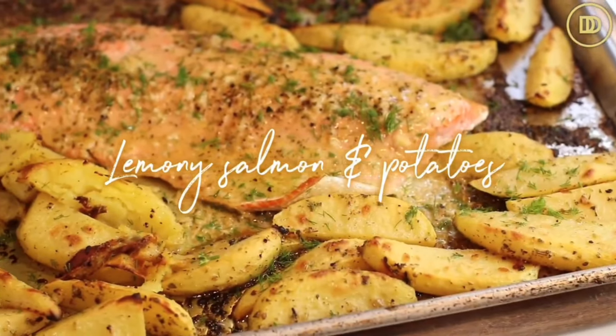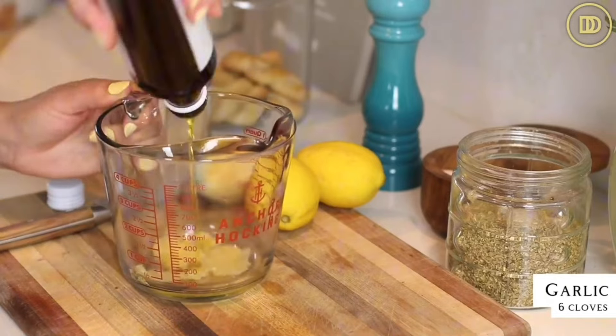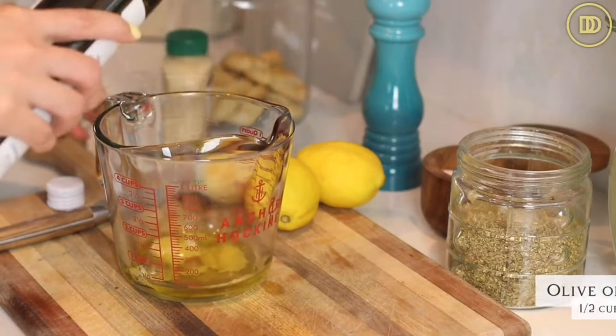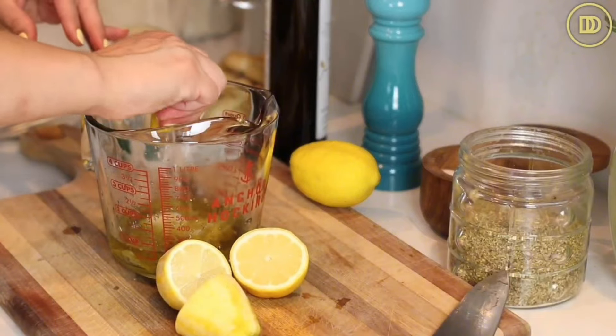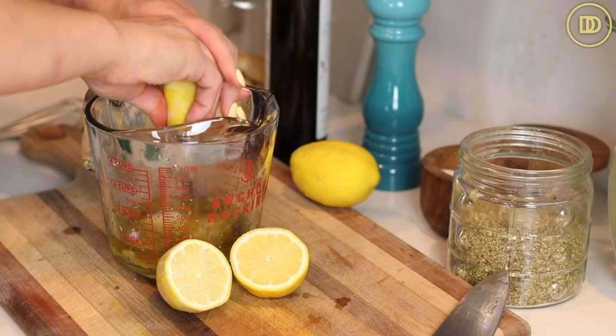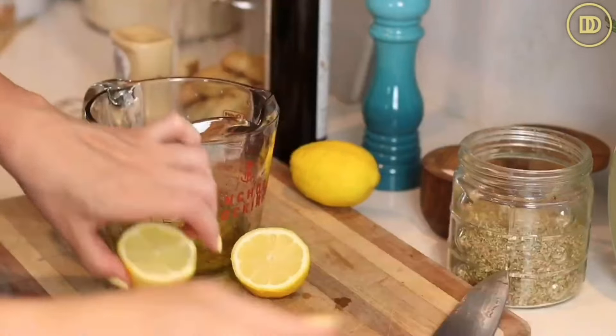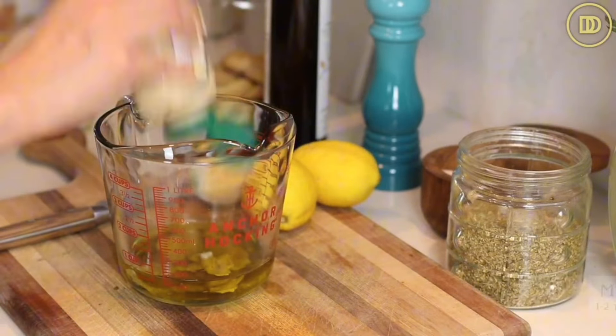Today I'm going to teach you how to make a quick and easy 30-minute sheet pan meal using salmon and lemony potatoes. The salmon is also going to be lemony - so delicious, the whole family is going to love this one. We're going to begin by making the Lado Lemono dressing. In this pitcher, I have six garlic cloves that are grated. I'll add half a cup of olive oil, about a quarter to a third cup of fresh lemon juice, and one to two teaspoons of Dijon mustard. Whisk everything together and set it aside while we prepare the potatoes.